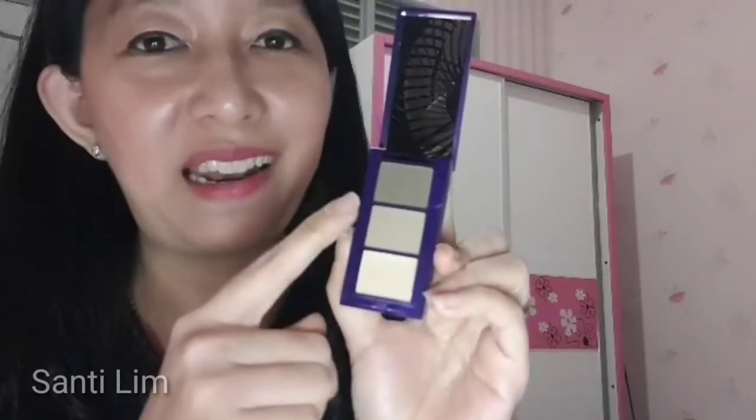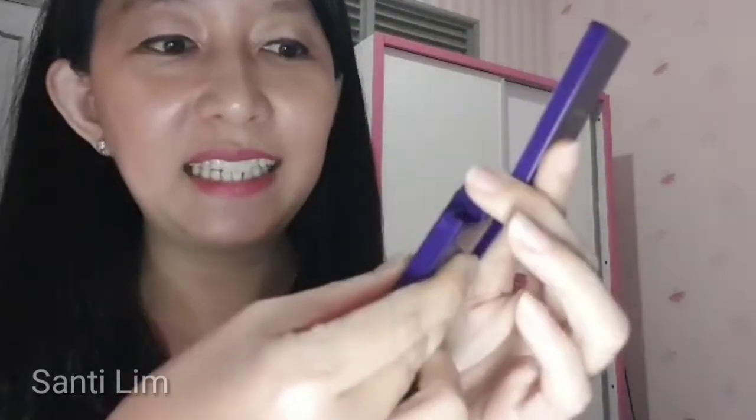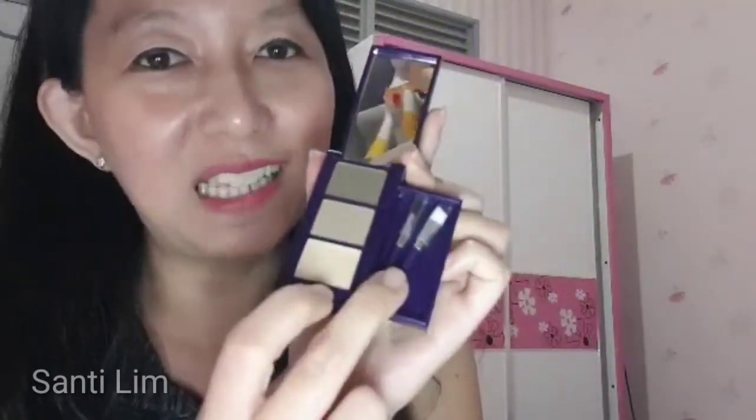Yang paling unik lagi di eyebrow kit ini adalah kita bisa punya kuas, yang mana tidak perlu lagi kita bawa tersendiri, namun sudah ada di dalam eyebrow kit ini. Teman-teman tinggal tarik ke arah depan, maka disini ada sebuah laci yang menyimpan 2 buah kuas. Sekarang Santi ingin menunjukkan bagaimana caranya menggambar alis menggunakan eyebrow kit ini.